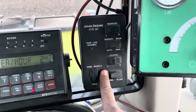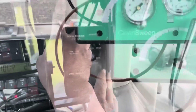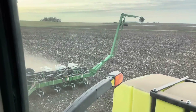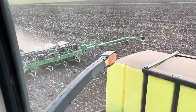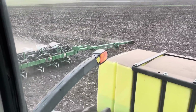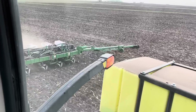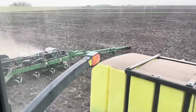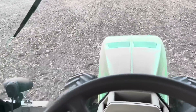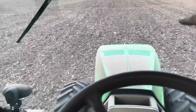This black box right here controls the folding functions for the planter and also controls the markers. When we put the marker down and make a mark, this is actually how we used to drive the planter straight before we used GPS to auto-steer the tractor. You'd strike this mark out — it's exactly half the width of the planter — so when you turn around at the end of the field to come back, you line the center of your tractor up with that mark. That's how you keep your spacing equal if you don't use GPS for driving the tractor to plant.